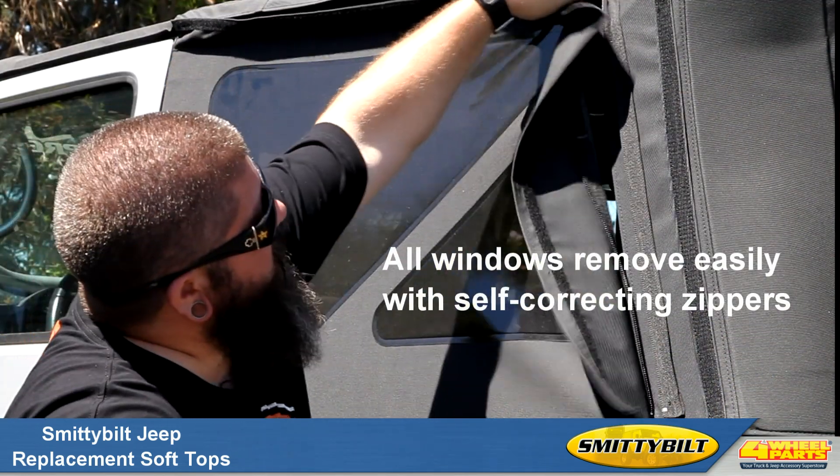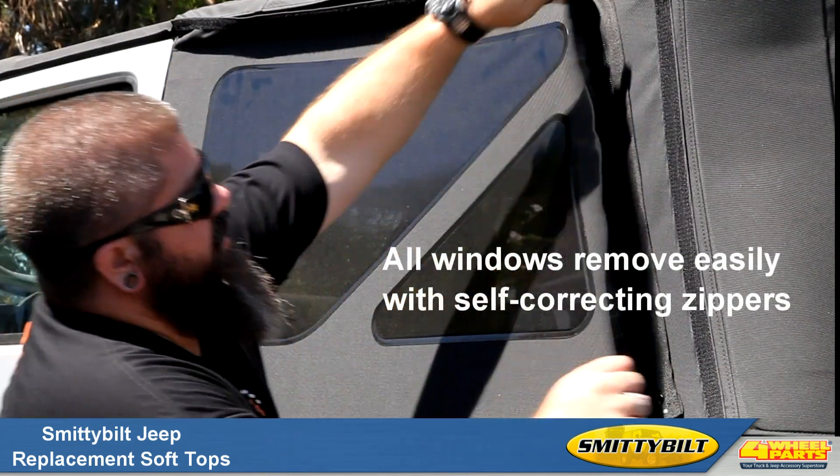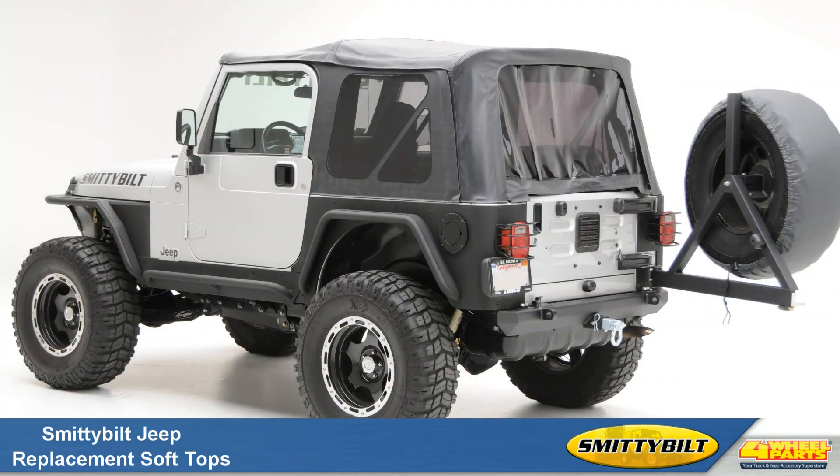Lastly, Smittybilt's soft tops come with removable side and rear windows that utilize self-correcting zippers and upper door skins. For more information on Smittybilt's soft tops, give us a call or visit us online.